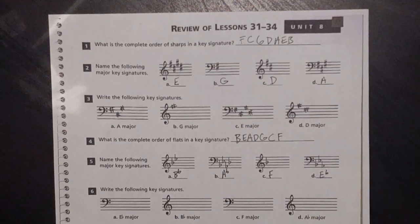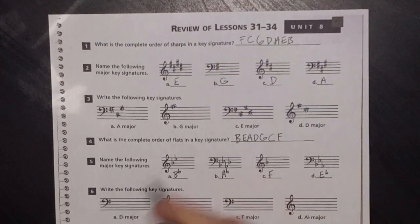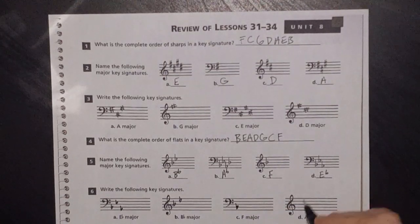Write the following key signatures. E flat major — I know it's three flats, so follow your 'bead greatest common factor': B, E, A. There you go. B flat major is two flats — follow 'bead': B, E. F major is one you have to memorize — one flat, which is B flat. A flat major is four flats.